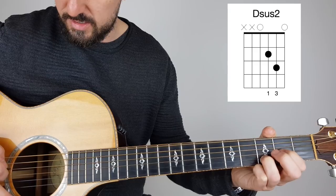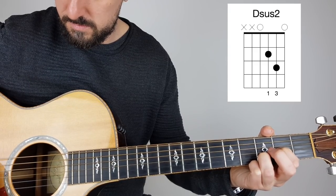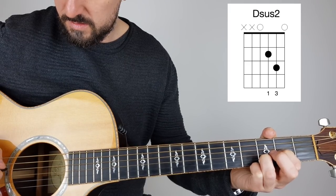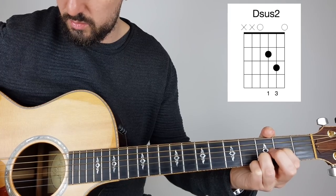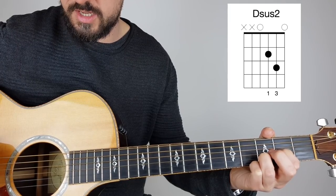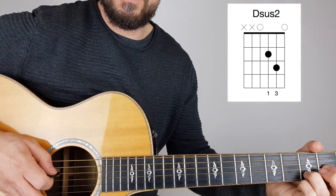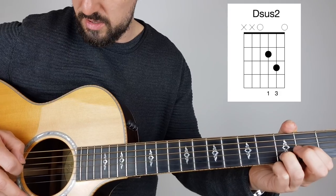Let's do that again: 4, 3, 2, 3, 1, 1, 2, 3. Now it doesn't really matter which way you pick it — it's whatever's comfortable for you.